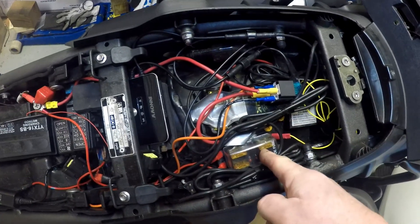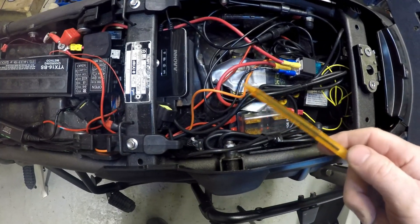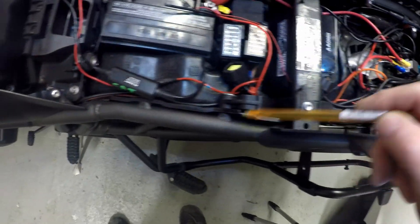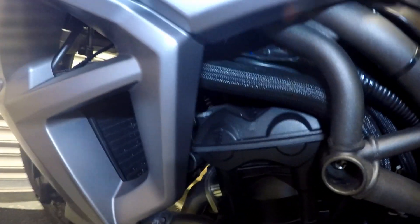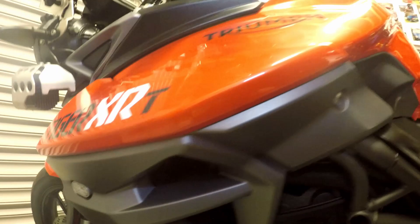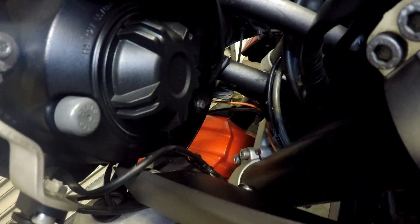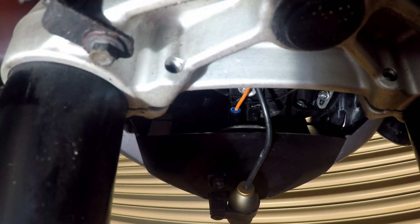So the ignition-powered supply - the orange wire - goes to the horn as I've mentioned. Take this cover off and put it underneath. You can just see it there, the orange wire coming through, and then it goes to the horn.